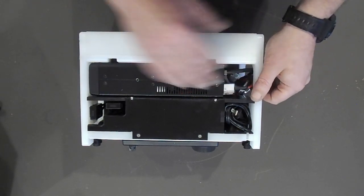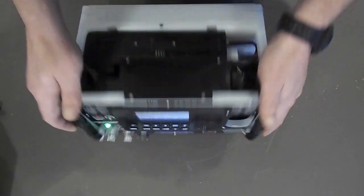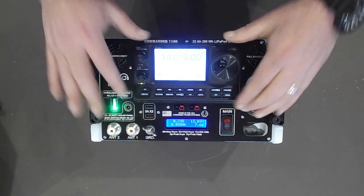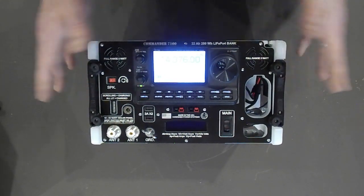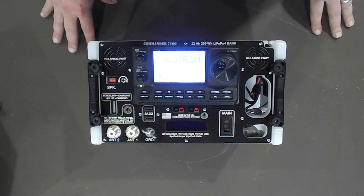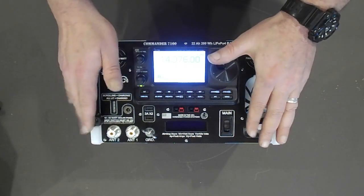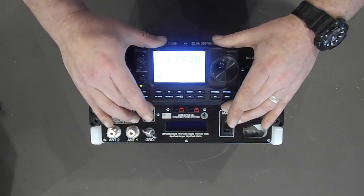Interestingly, the power to the rig is available even with the system dark. Years ago we started doing that on all our gear after a lot of feedback. It is pretty nice, especially if you're in a dim environment, to be able to have the machine dark and still have it power your equipment.